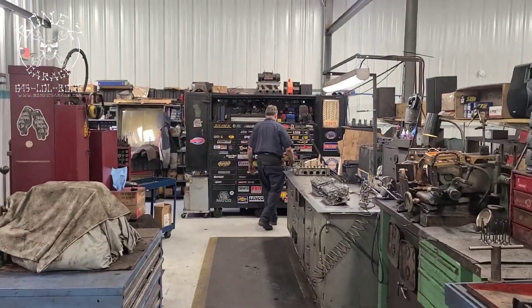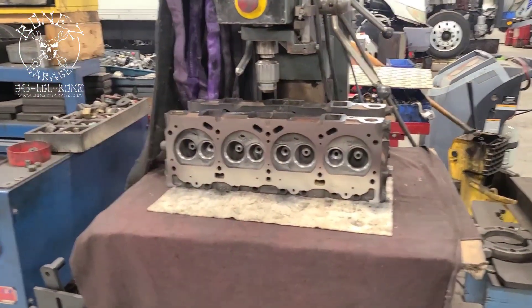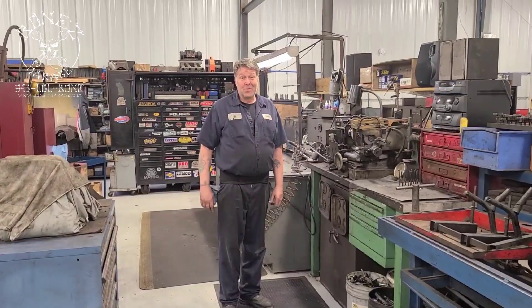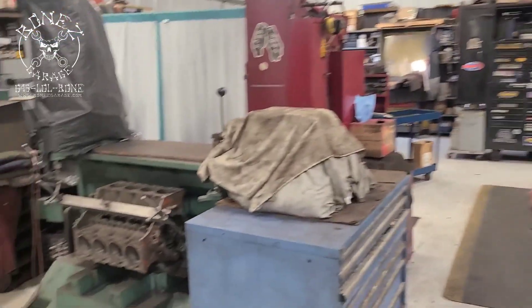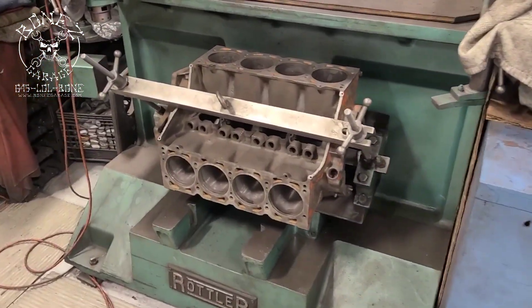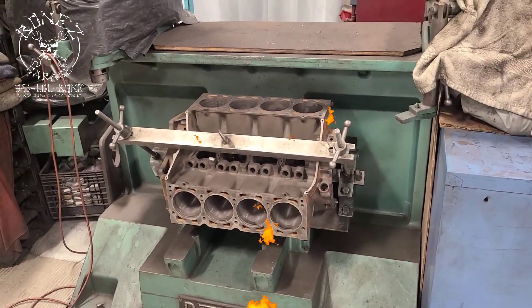There's Sean right there — say hi, Sean. He does all my machine work. I've been dealing with him since, I don't know, stones were being formed. He builds all my motors for me — that's the man right there. Alright guys, have a good one, talk to you soon. I'll keep you up to date as we go.